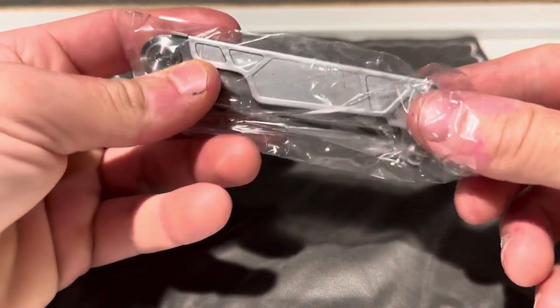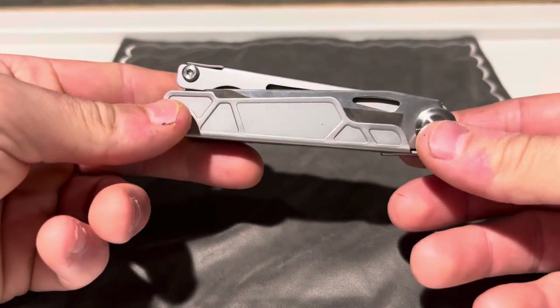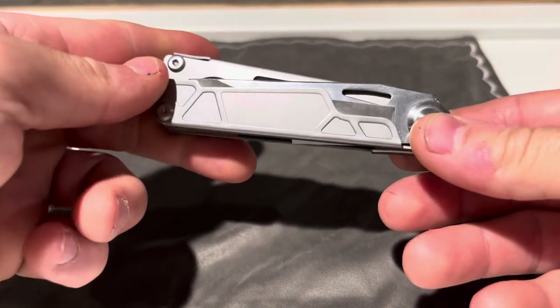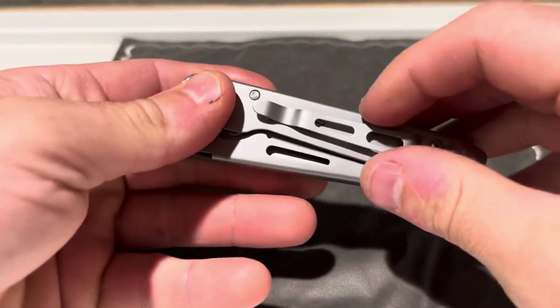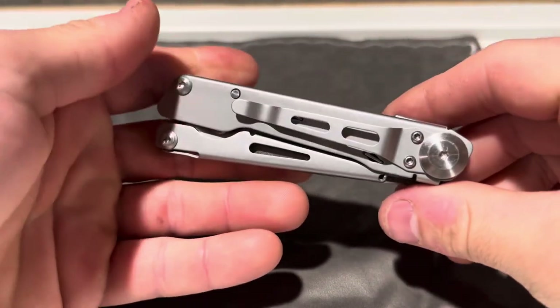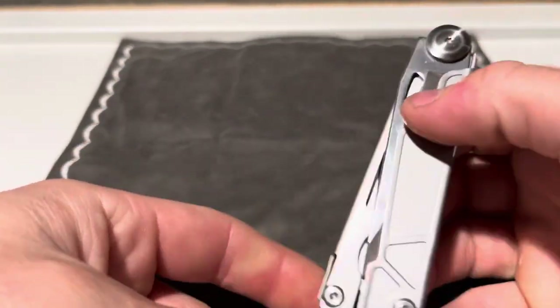But this was attractive to me for some reason. There's just a few functions on it and everything on it seems to be pretty sturdy. The pocket clip's sturdy on it. Let's just take a look at some of the tools on here real quick.